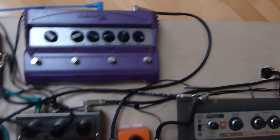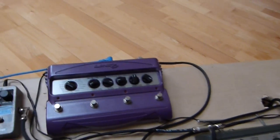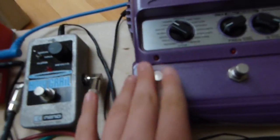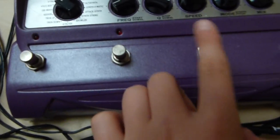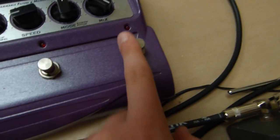Coming out of the Phase 90, it goes into the Line 6 FM4. I can't really show you which settings I have, but I know that this one's Obi-Wah, this one I think is Voice Box, this one is Throbber, and this one is Comet Trails or Spin Cycle — I'm not sure.